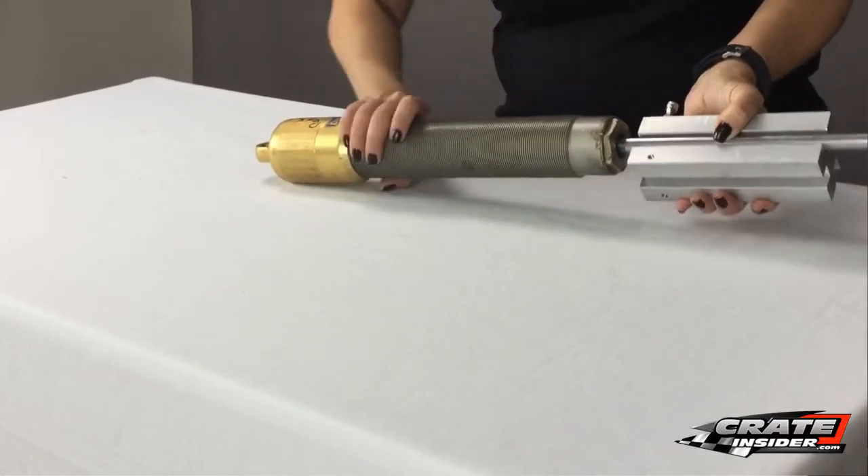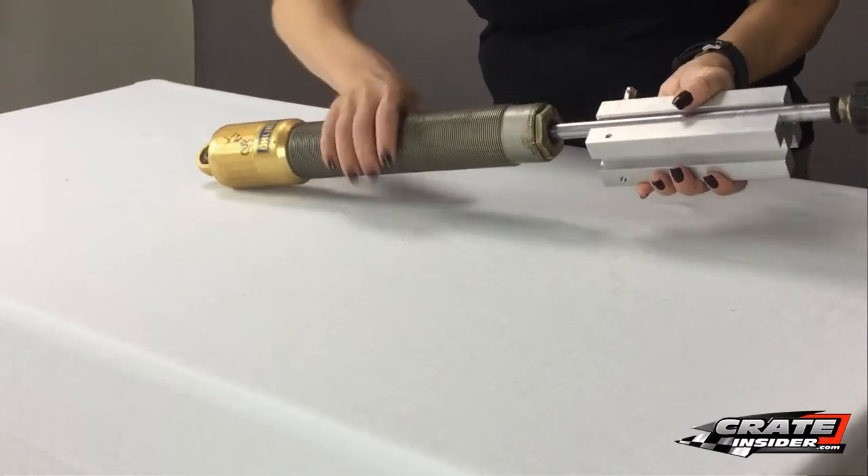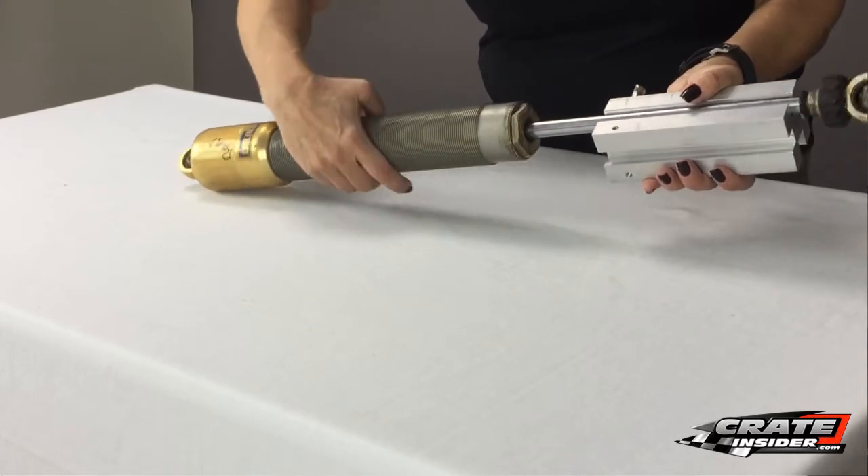Now to use this, we're just going to roll our shock shaft along the checker, and when we get to a spot — here's what's really nice — it can detect really small bends.